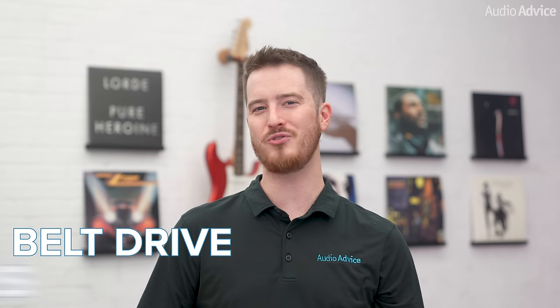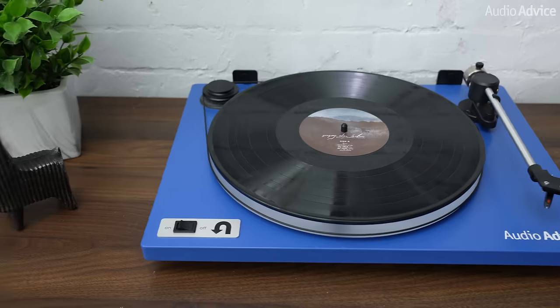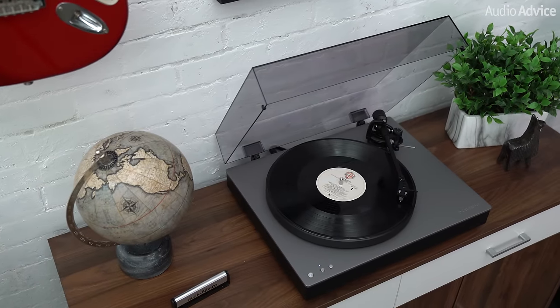In this video, we're going to discuss belt drive turntables versus direct drive turntables. We'll discuss what the differences are, the pros and cons to each, and which one might be best for you.